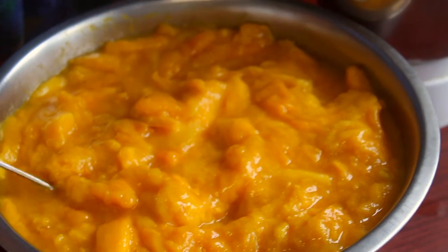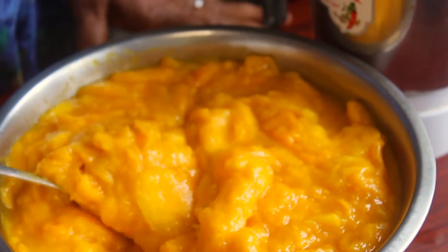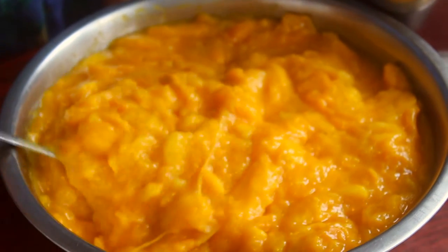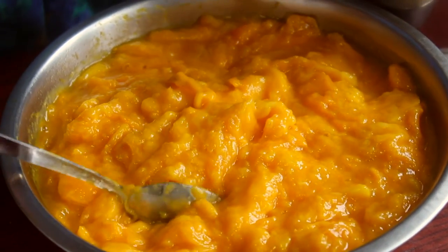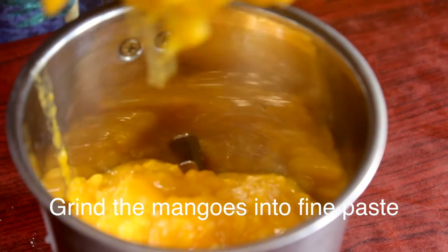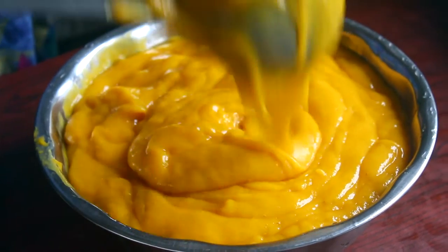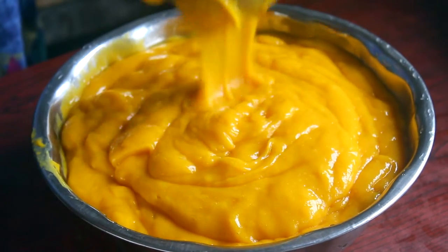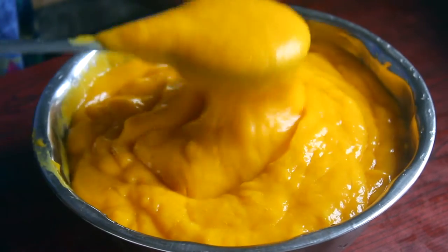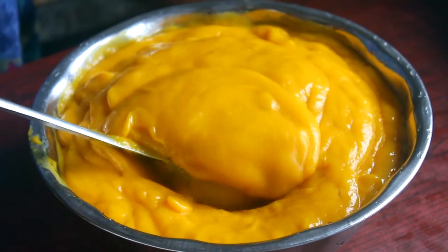If you look at the Mambala, it will be nice to make it. We will put it in a mix, a little bit, to add the Mambala. Now you can add the Mambala and cut it. If you want to select the Mambala, there is no Mambala, so it will be a little bit of jam.